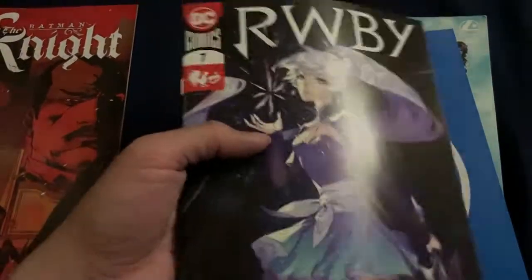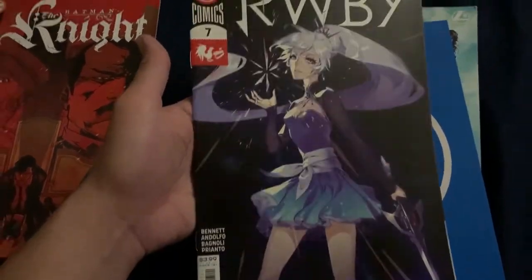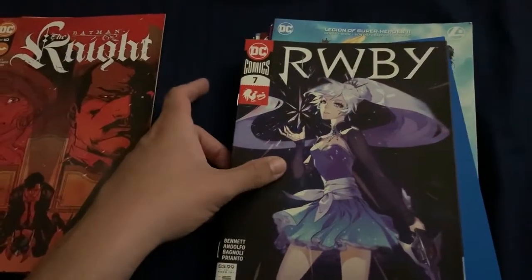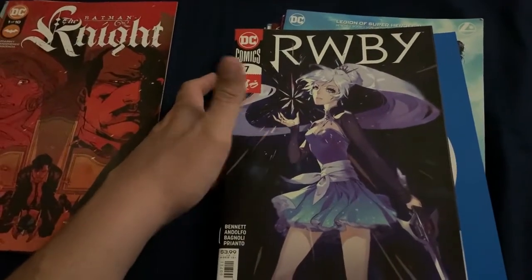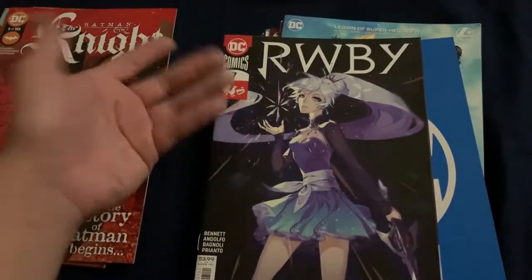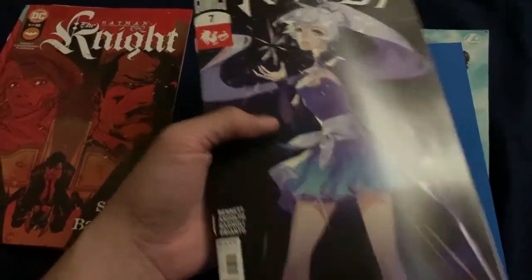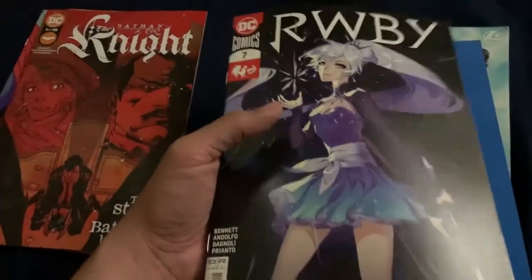I don't know - it's tempting to keep this because the idea that this isn't supposed to exist is pretty cool. I just don't know what I would do with it. I don't know if it would all of a sudden jump up again in two to three years if they do release this book in a different cover. I don't know exactly why it was canceled, but it's supposed to be the last of the run and they canceled it - so I wonder if they're going to put out another Number Seven.